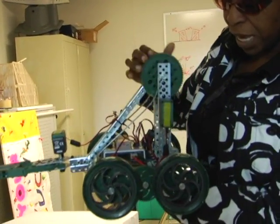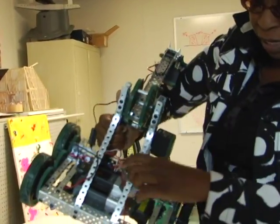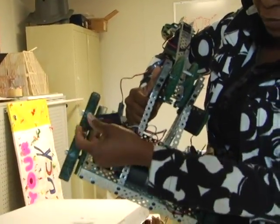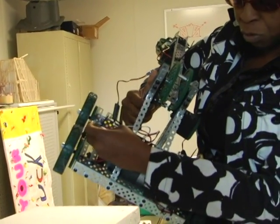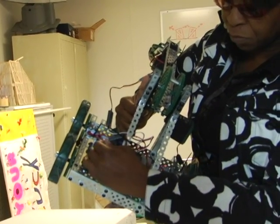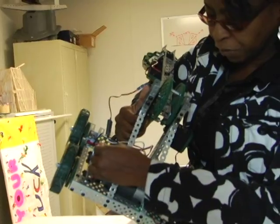With equipment from VEX, Reed is able to teach members programming, software engineering, and assembly of a live robot. It has a VEX key, which the remote control — also called a joystick — uses so it can communicate to the other piece of equipment.